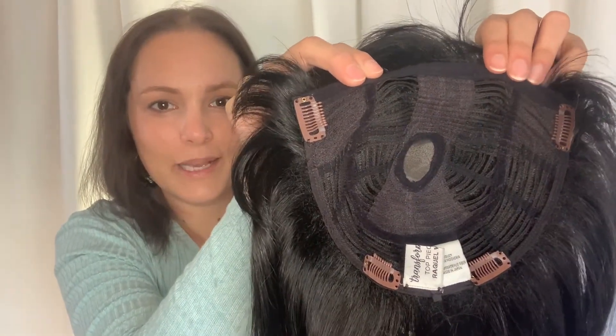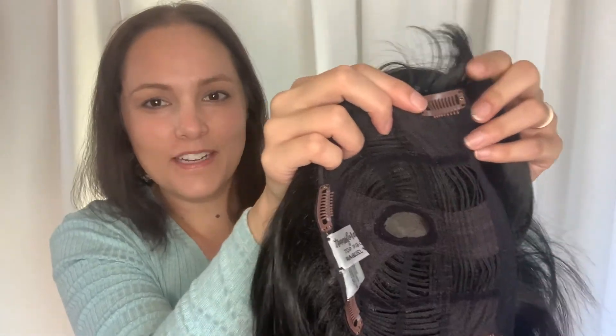There are four pressure-sensitive clips. Here's how to open and close the clips.